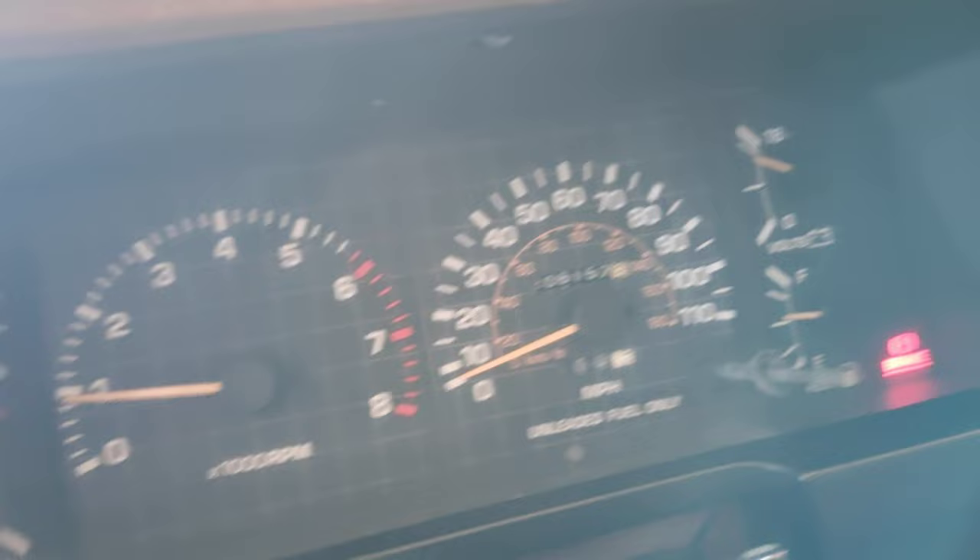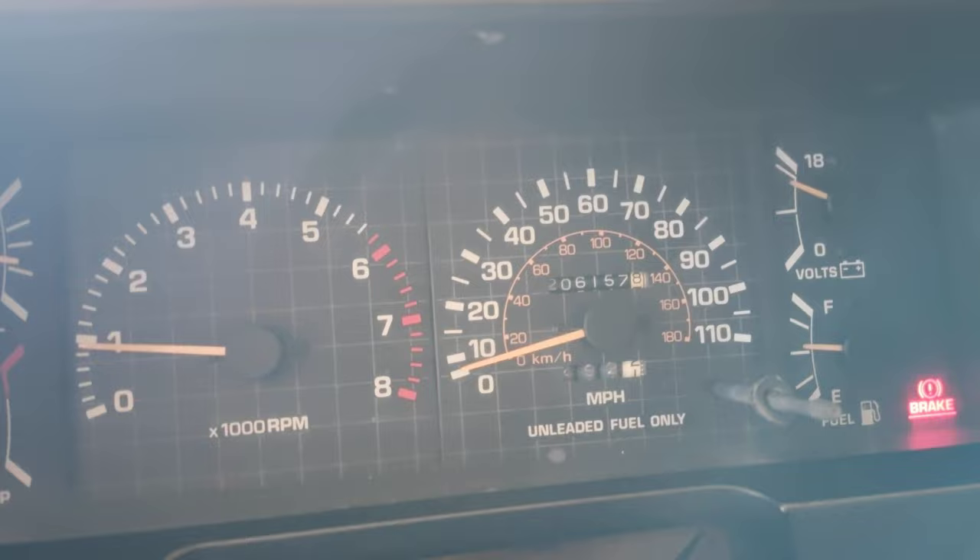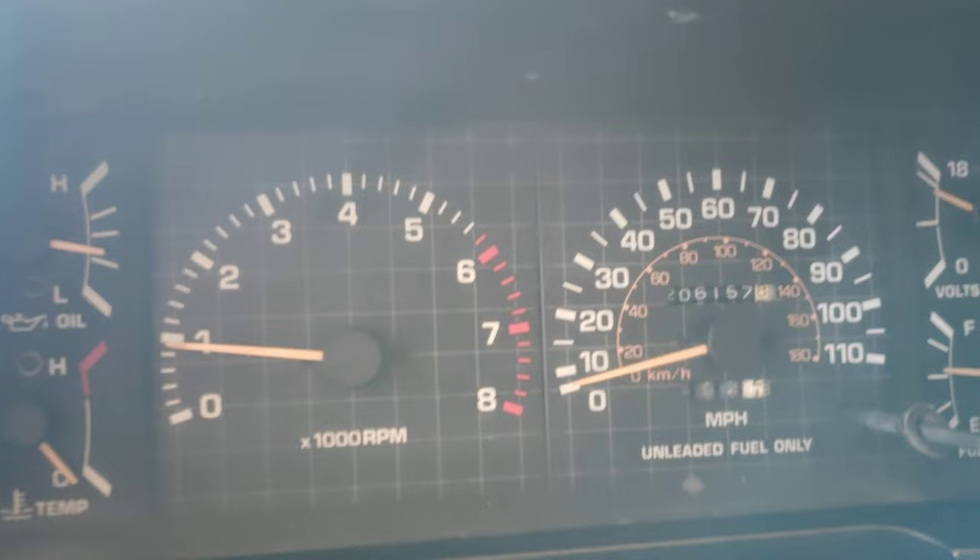I'm going to make one more video after this one is posted — basically driving down the road. You can see everything on the dash. For some reason, the volts always reads high. I don't know what the issue is. Never had a dead battery since we replaced it, or any type of issue. So it could be the gauge, could be something else.